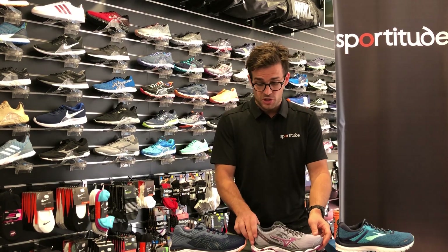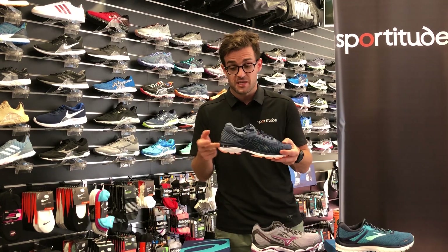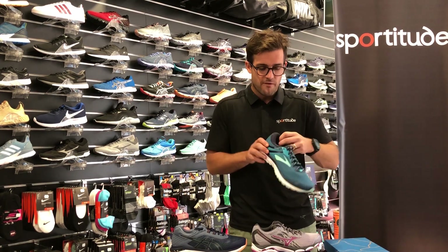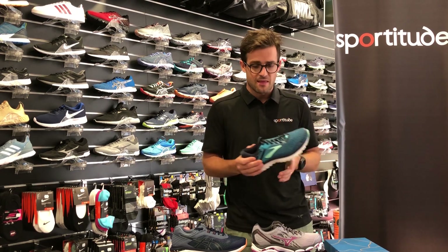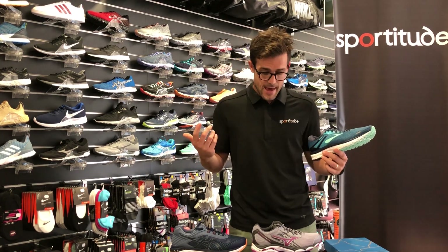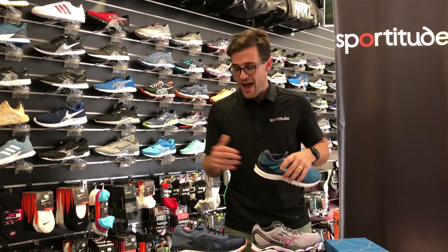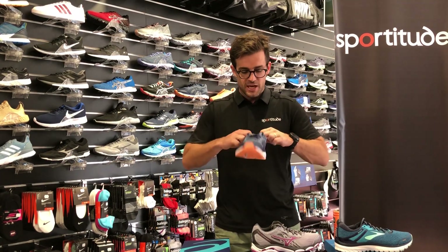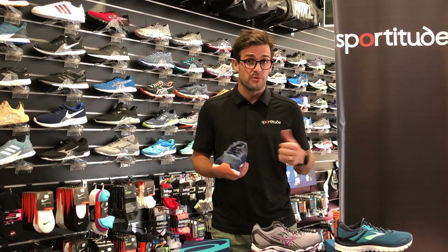A couple more features to note: Mizuno has a really deep heel counter for a nice stable fit at the back. The GT 2000 version 6 has increased heel counter depth compared to the previous model, which is great. Brooks Adrenaline has a slightly lower heel counter but considerable padding on the inside giving a secure fit. We get fewer returns for worn holes at the heel with Brooks and Mizuno. Asics appears to have addressed this issue in the GT 2000 with improved lining material compared to previous models.